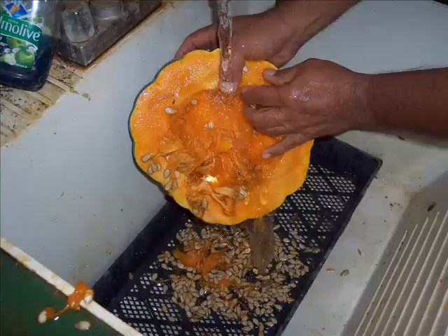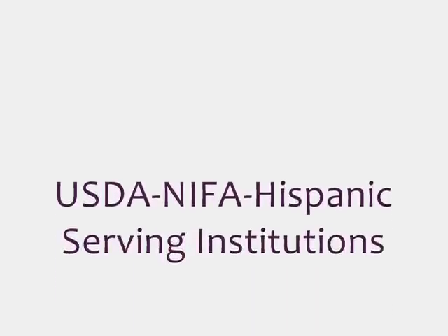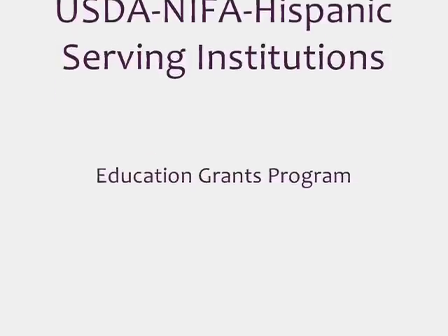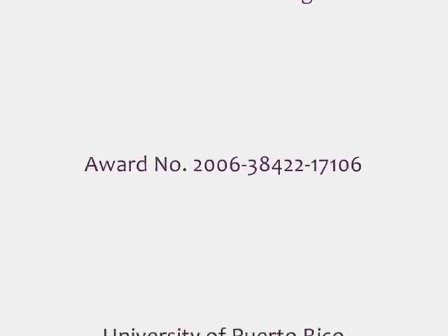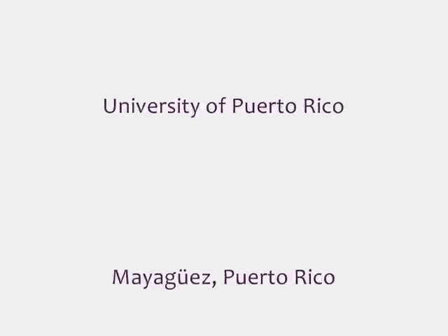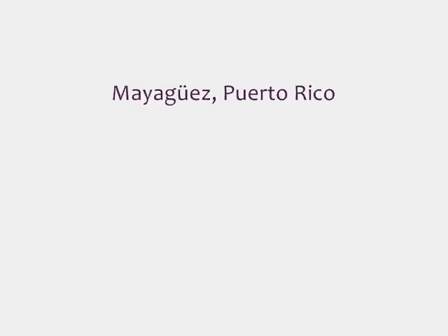I hope you have found this introduction into the world of plant breeding and pollination useful. We'll see you next time.